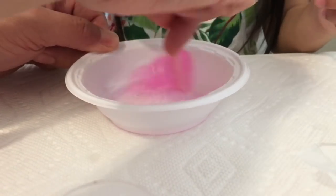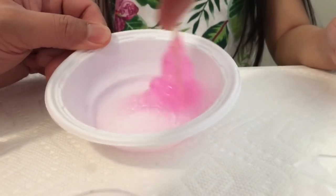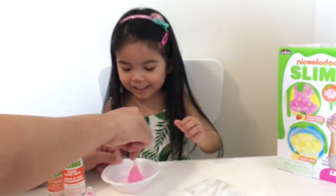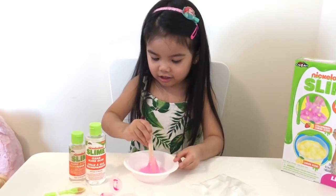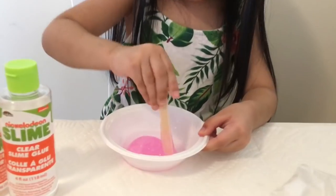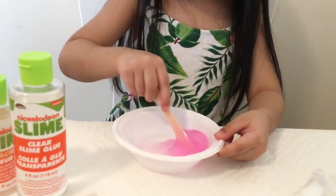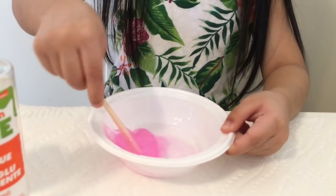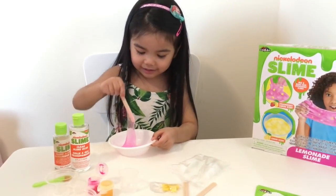Keep mixing, mix, mix. Uh-oh! Whoa, it's turning this color. It looks like a cotton candy. Yeah! Keep mixing, mix, mix. It looks like a big cotton candy. It does look like cotton candy. It looks yummy. Ooh, it's sticky. Mix, mix, mix.